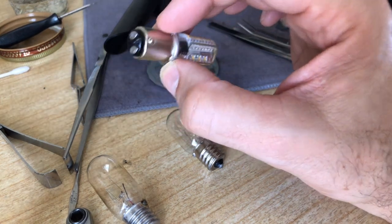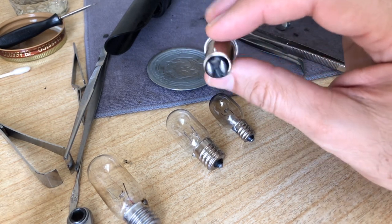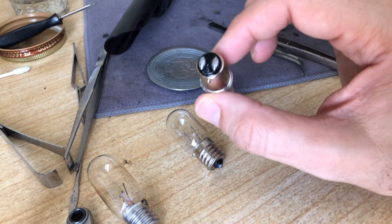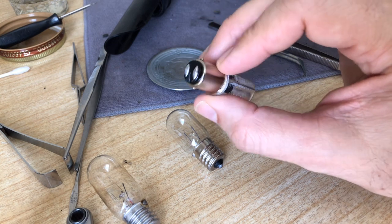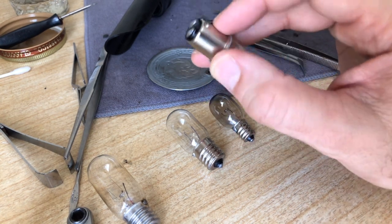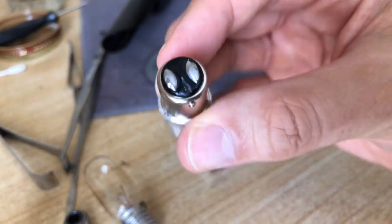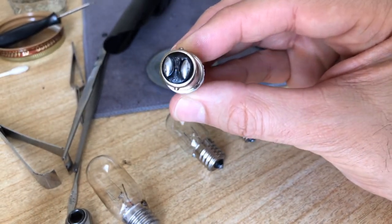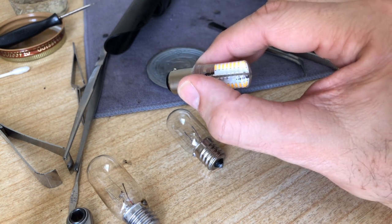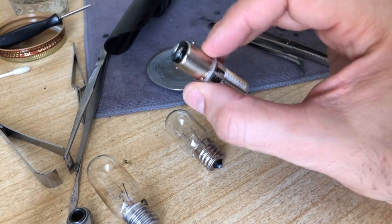Many of you with old Singers will recognize this — it's called a bayonet style light bulb. If you search 'bayonet sewing machine light bulb' in Google Images, you'll find they evolved over the years. What they have in common are little nibs on the side, positioned at 12 o'clock and 6 o'clock. The way these work is you push them into the socket, then turn, and they lock into place. In the install video I'll show you how to do that properly.